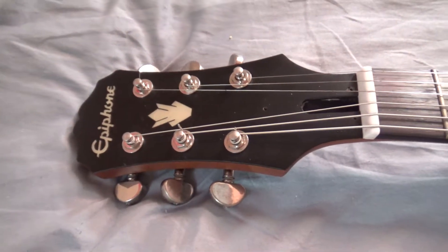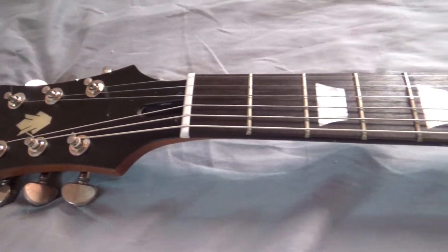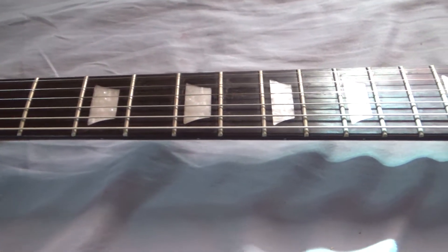Hey guys, what's up? Slipdisc here. Thanks for watching my channel. Today I'm going to be bringing you the Epiphone SG400 Pros and Cons.